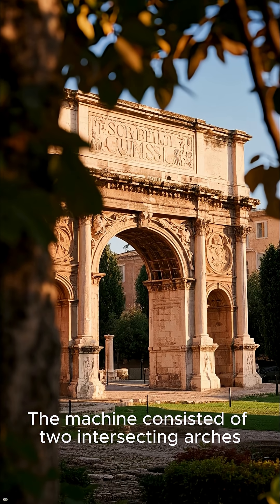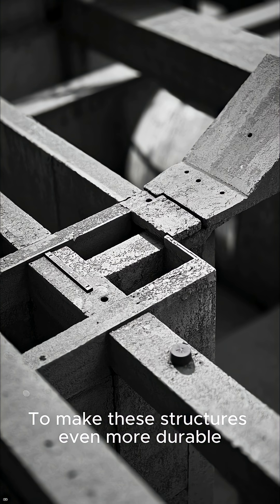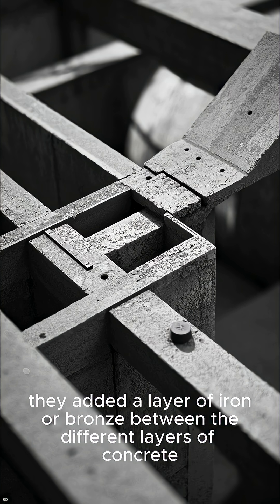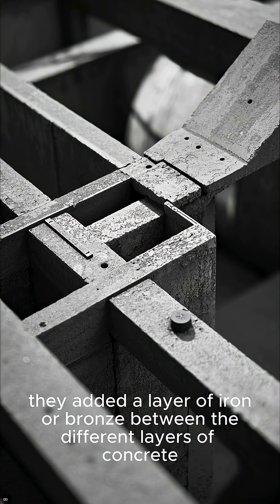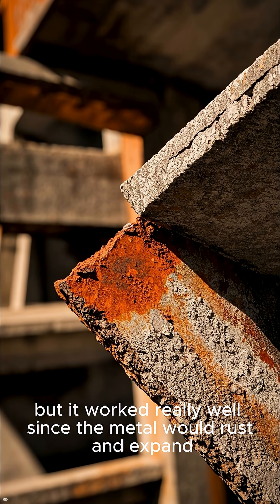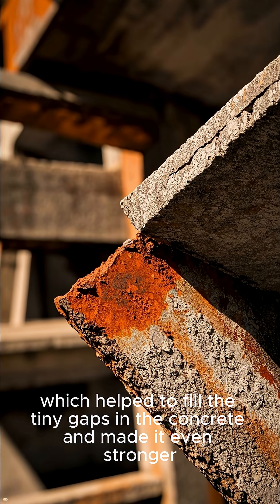The machine consisted of two intersecting arches, one placed at each end of the road section. To make these structures even more durable, they added a layer of iron or bronze between the different layers of concrete. This may seem crazy, but it worked really well since the metal would rust and expand, which helped to fill the tiny gaps in the concrete and made it even stronger.